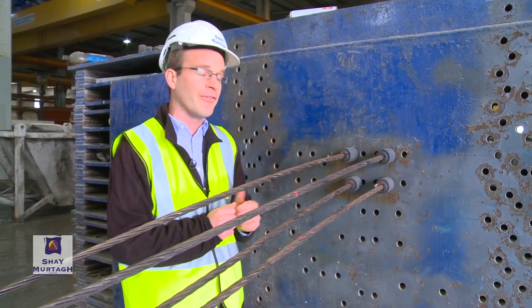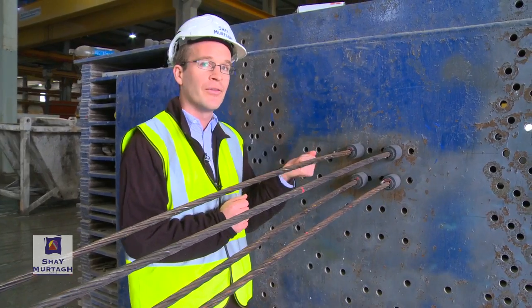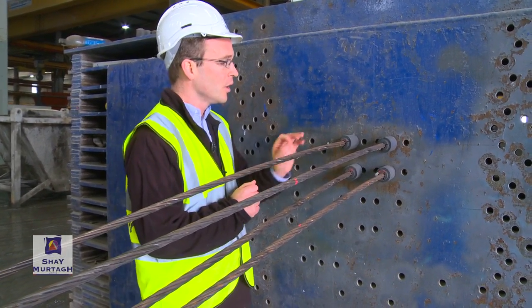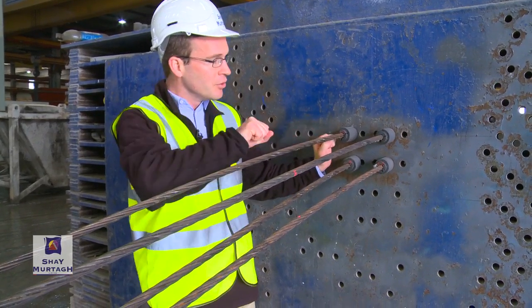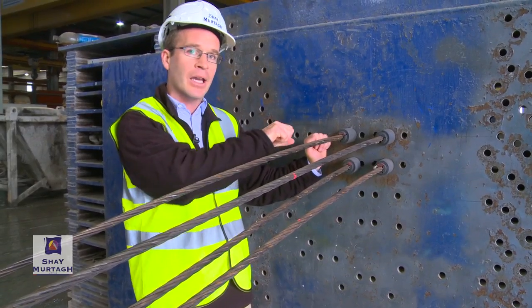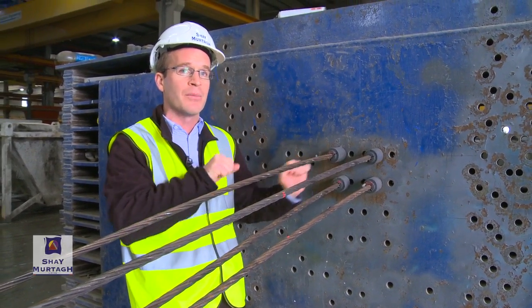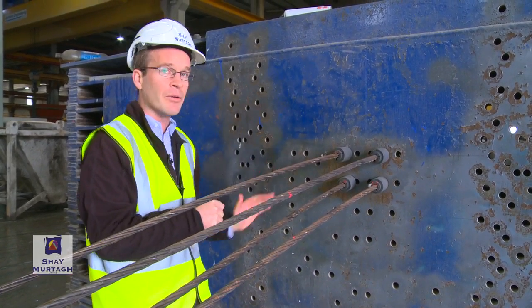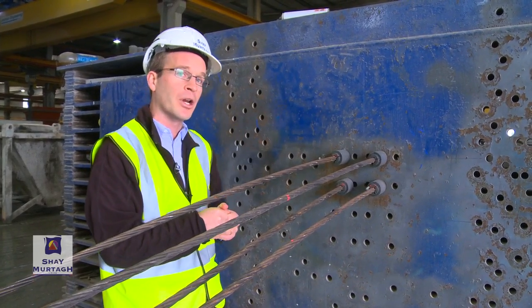This particular strand — we would actually tension up to a load of 209 kilonewtons in just one strand. So what we would do: these strands would be jacked up, pulled back, and essentially stretched. They would be put into that very large amount of tension — 209 kilonewtons. The concrete would then be cast around the strands into the appropriate cross section.